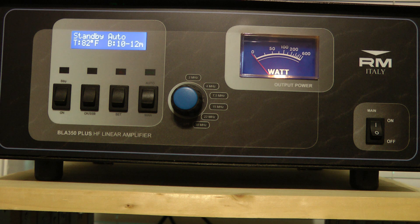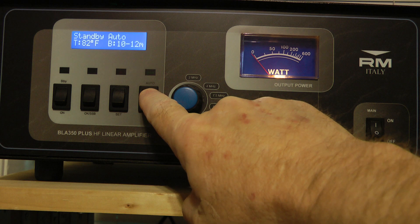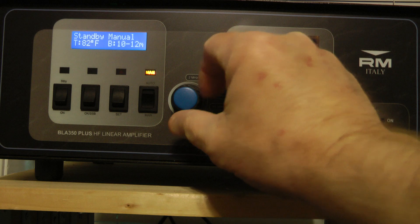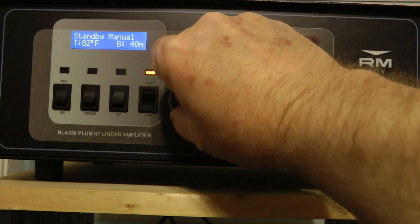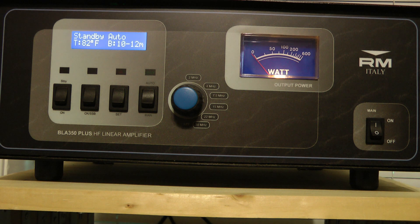To start with, you can either leave the amp in auto mode, which I'm in right now, and it'll automatically change bands when it senses your RF, or you can change it to manual mode and manually switch bands. I normally leave it in auto mode.